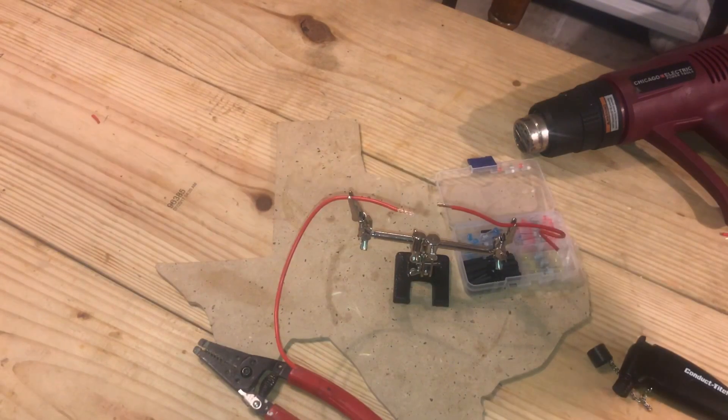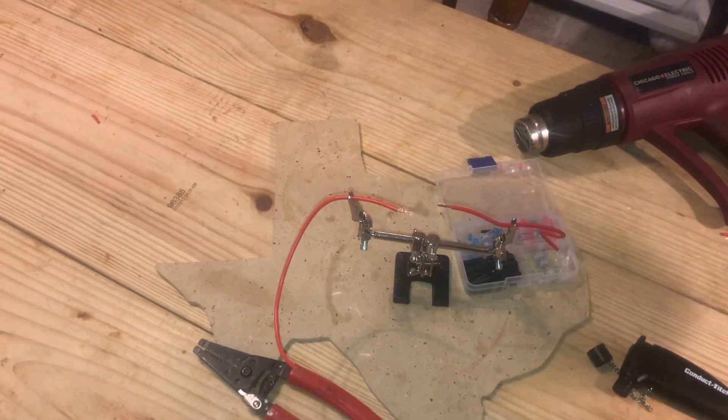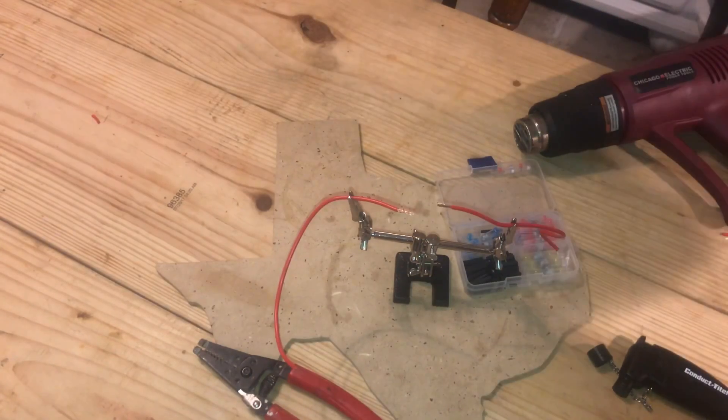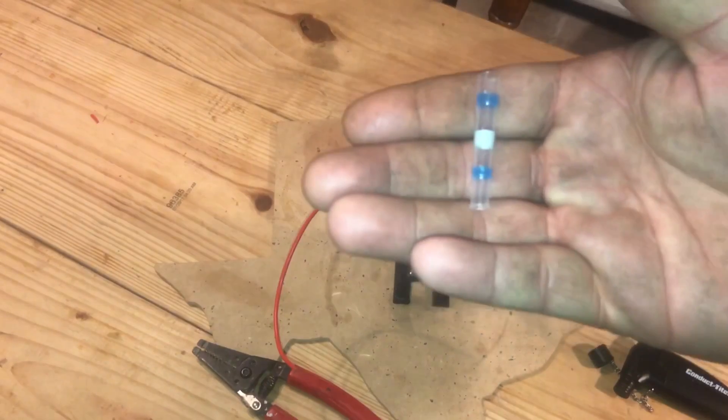It's about 10 o'clock at night here in Houston, and I went straight to my shop — about 10 minutes away — picked up the heat gun, came right back, and we're going to finish taping.